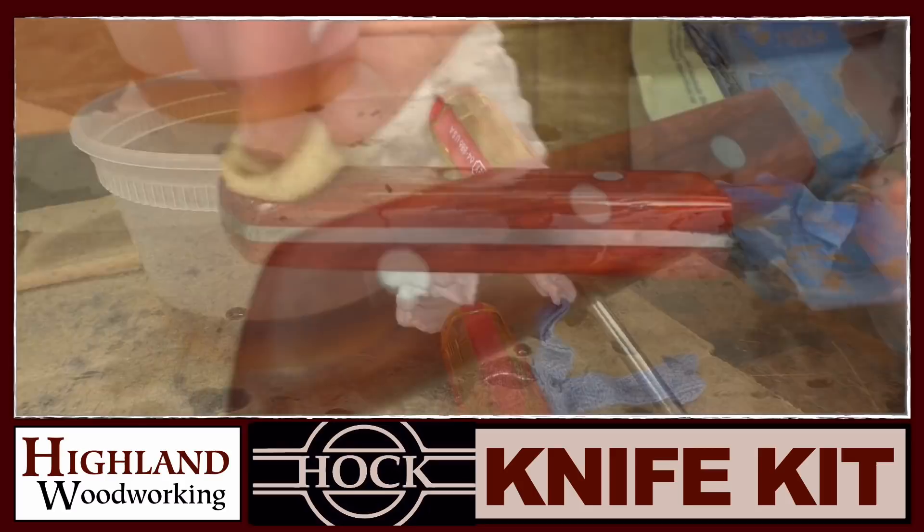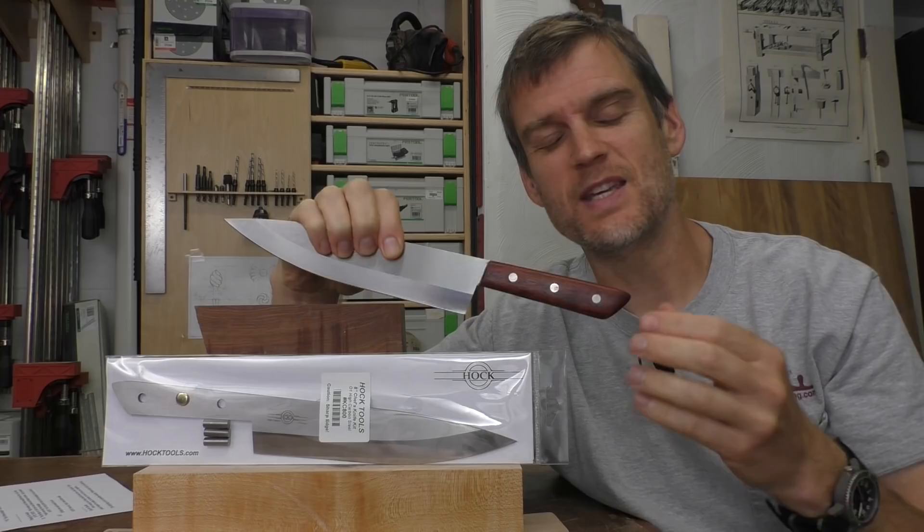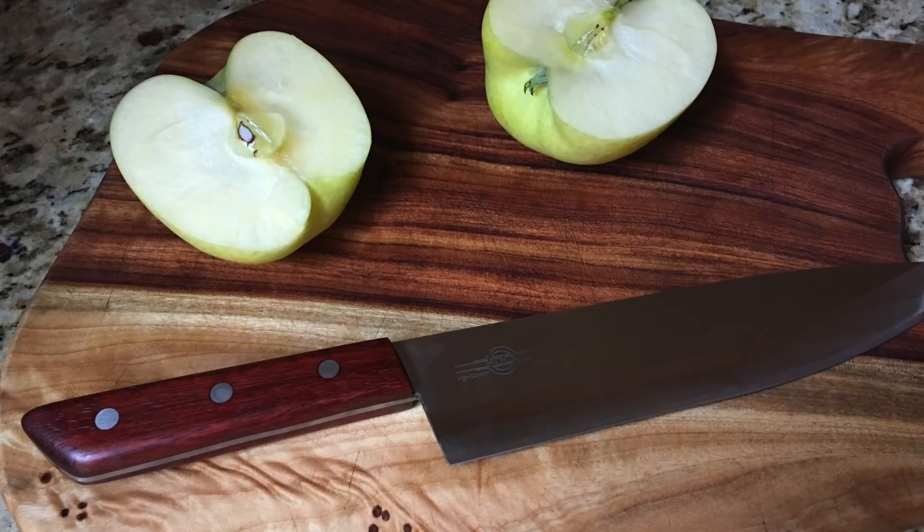This knife is from the Ron Hawk Knife Kit 8-inch kitchen knife, and as you can see it makes just an absolutely gorgeous knife. It's very easy to make in your shop, just takes a few hours of time and is a very straightforward process.